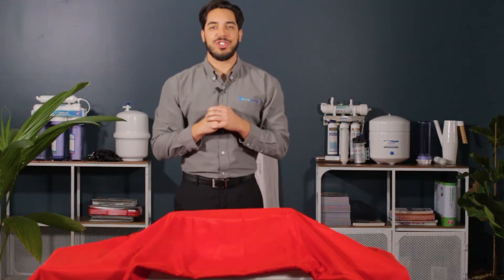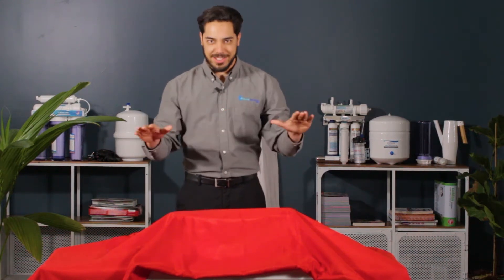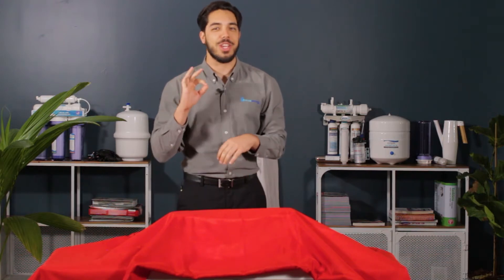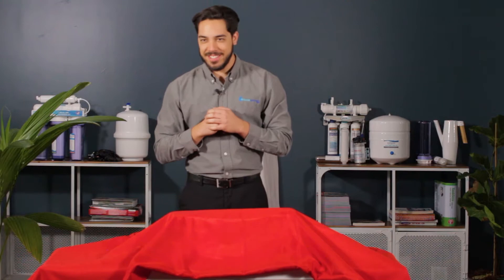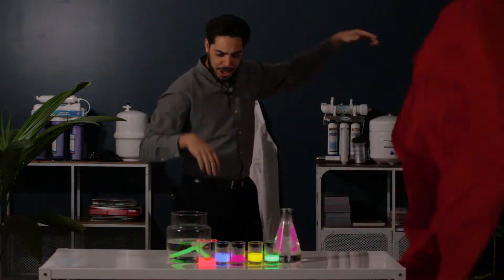Welcome back to Filter or Fail, the show where we attempt to transform various liquids into purified drinking water. My name is Shane, and today our challenger is glow sticks!